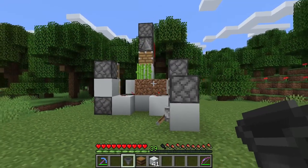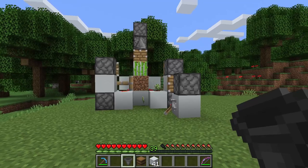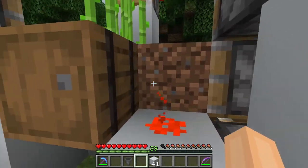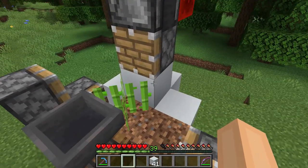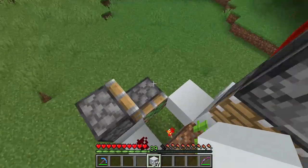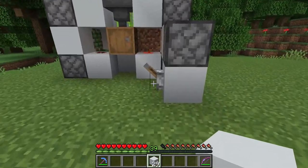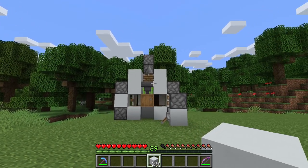So now when we turn on the farm you will see each time the sugar cane grows the piston will push off the top so the sugar cane breaks. And now we are ready to collect our sugar cane. So I'm going to take the barrel and place it right over here. Place a hopper facing into it right in front of the sugar cane. And to prevent any spillage, we are going to take our building blocks and make a wall like this, also here some blocks. And now no sugar cane should be spilled in this farm. Let's turn it on. And as you can see it gets picked up each time by the hopper.